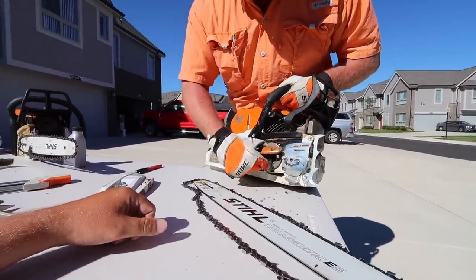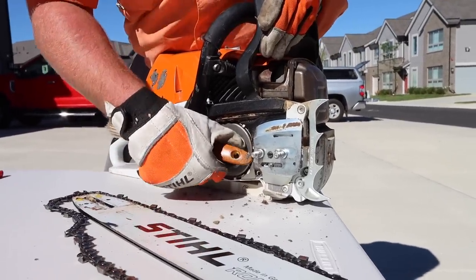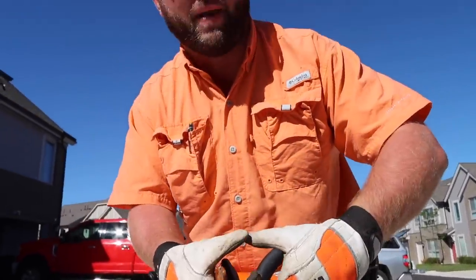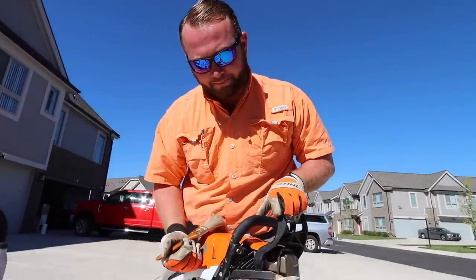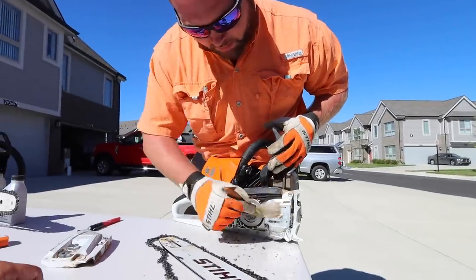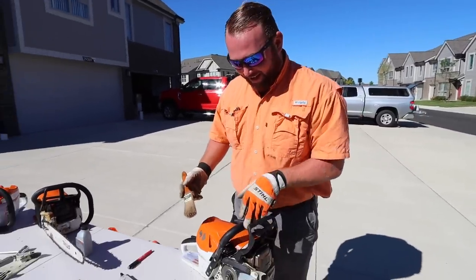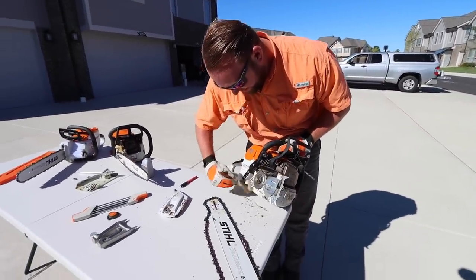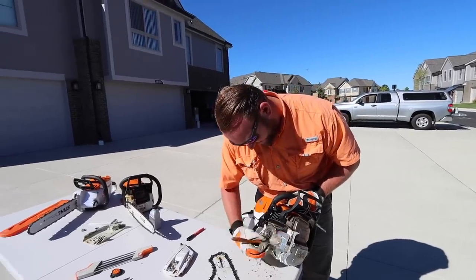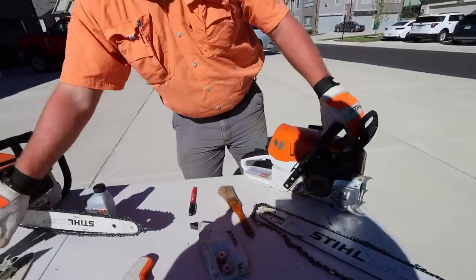Right here we'll have our sprocket. And this is how our chain brake works — see how I'm able to spin this right here? And then I can't spin it anymore. That's because there's a band that goes right around it and seals it up so it's not able to move. I always keep a brush of some sort in my safety bag so I can clean that off. I want to keep those areas clean as much as possible when I'm looking at the chainsaw.